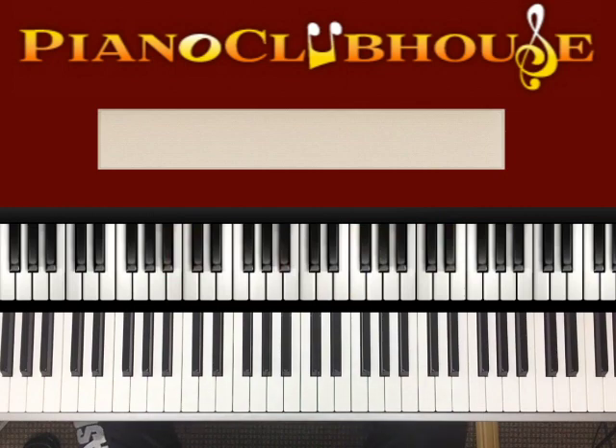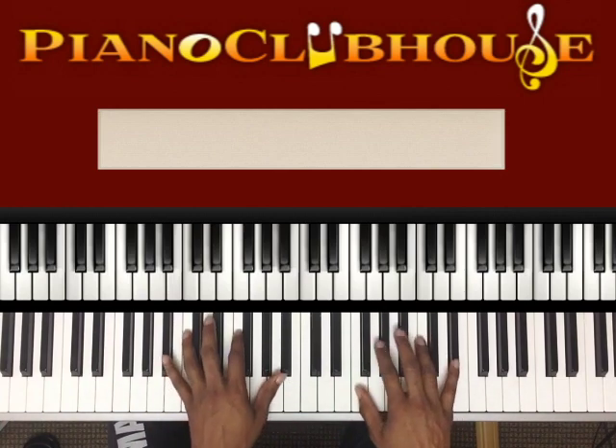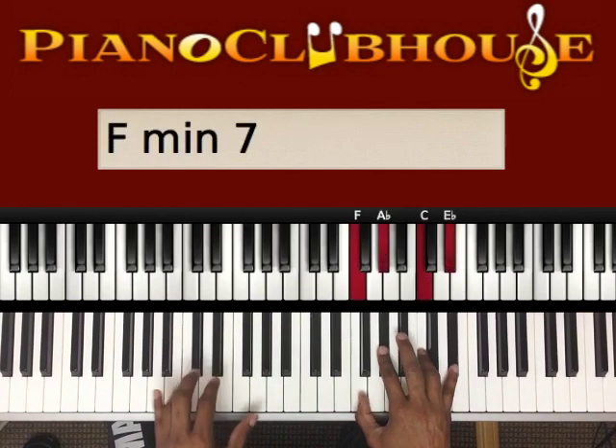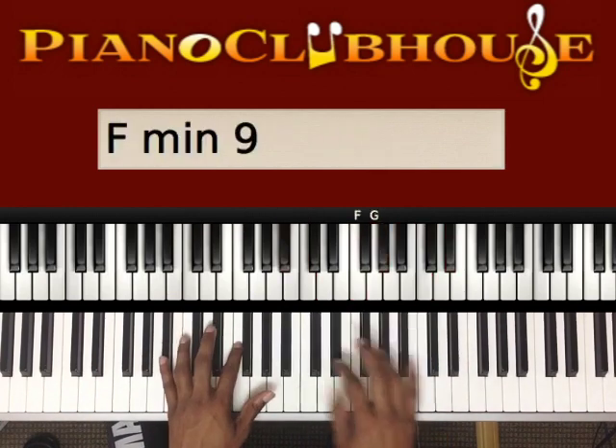So that is the verse and the chorus. Let me show you the bridge and we're done with the song. After the chorus, when it's ready to go to the bridge — chorus, chorus.